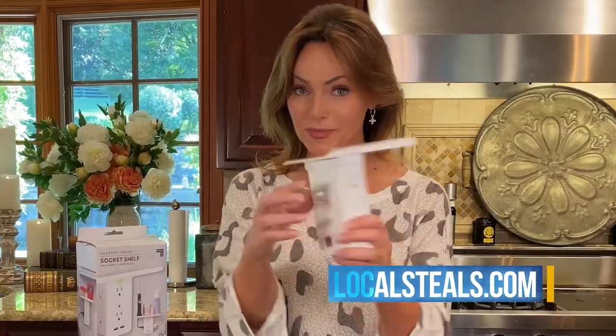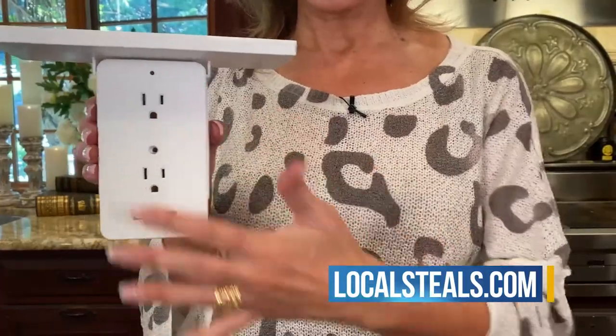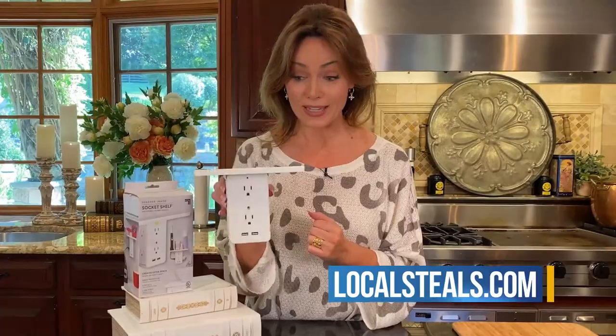You simply plug this in and now you have six regular sockets and two USBs. You can charge eight things at one time.